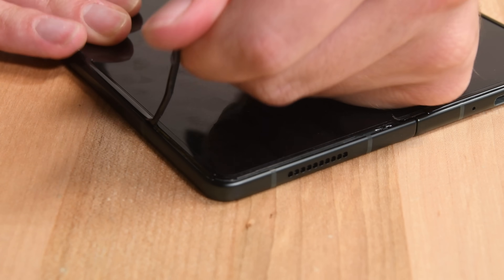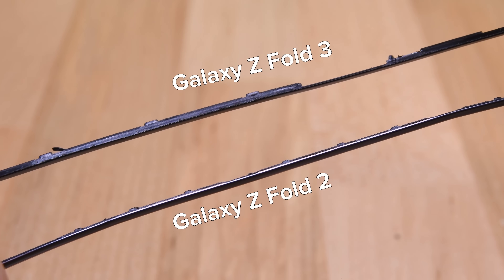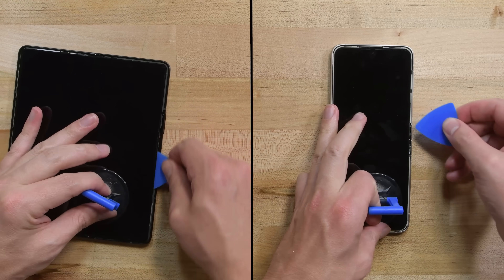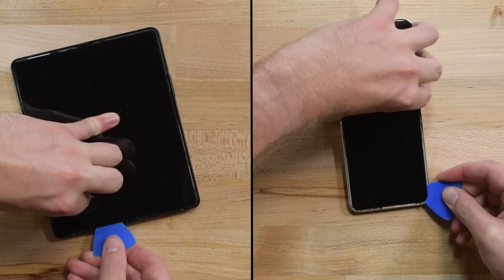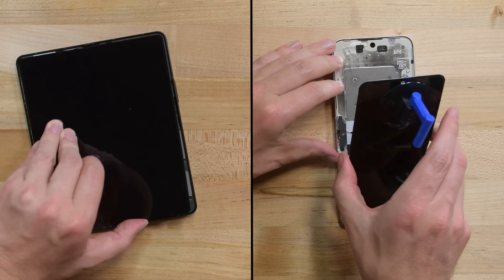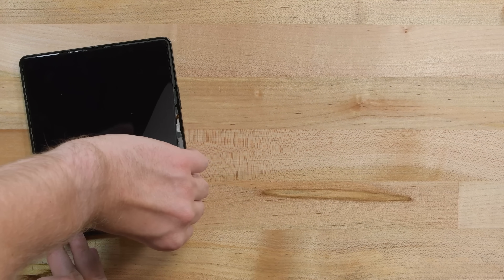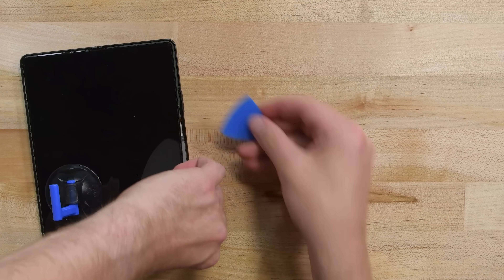The plastic bumper bezels on these Series 3 folds are thicker, so they're more difficult to pull up without bending and snapping. After a quick trip back to the heat pad, the displays are ready to come free. Like the previous folds, the screens are reinforced by a thin metal plate, which makes cutting through the adhesive underneath less likely to damage the fragile OLED panel.